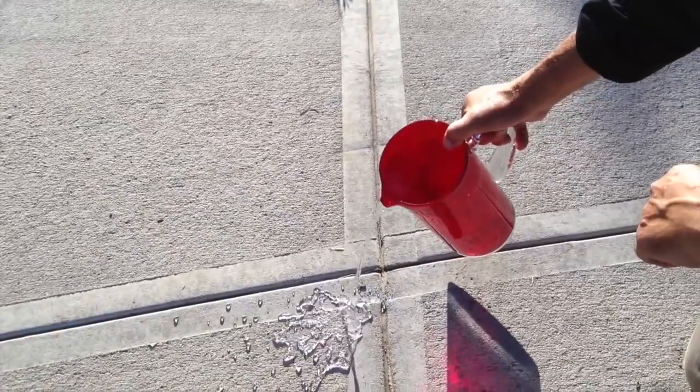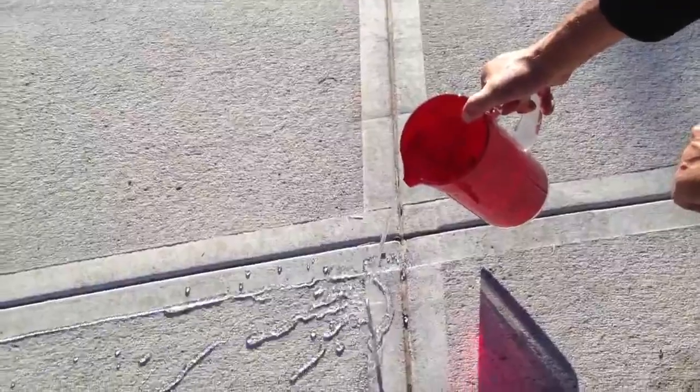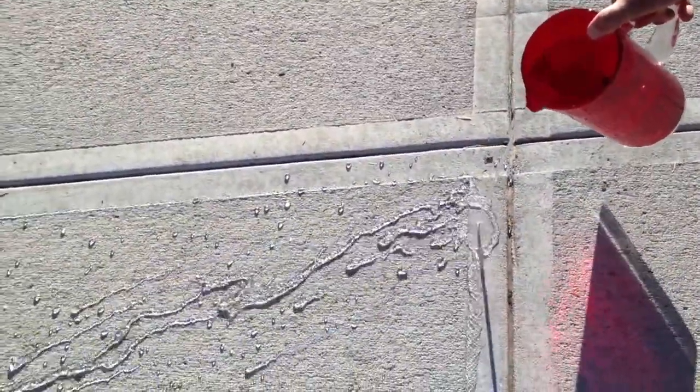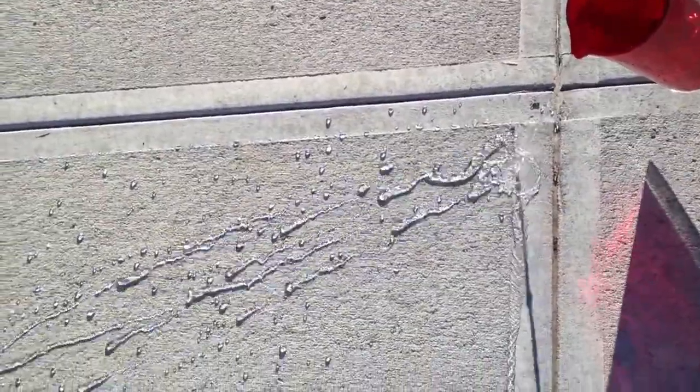And that's how easy it is to install Aquapel. We're back here today to see how it looks, so let's give it a test by pouring some water on it. This looks good — the water isn't penetrating in. This driveway is going to be protected from water and salt for the next few years.